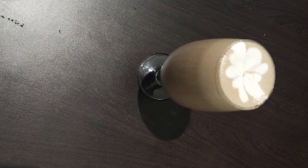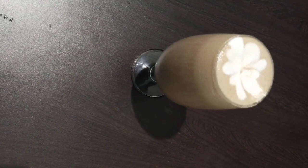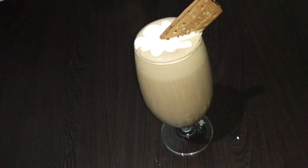Hello everyone, welcome to my cooking channel. I am here today. I am going to make a chocolate biscuit shake.